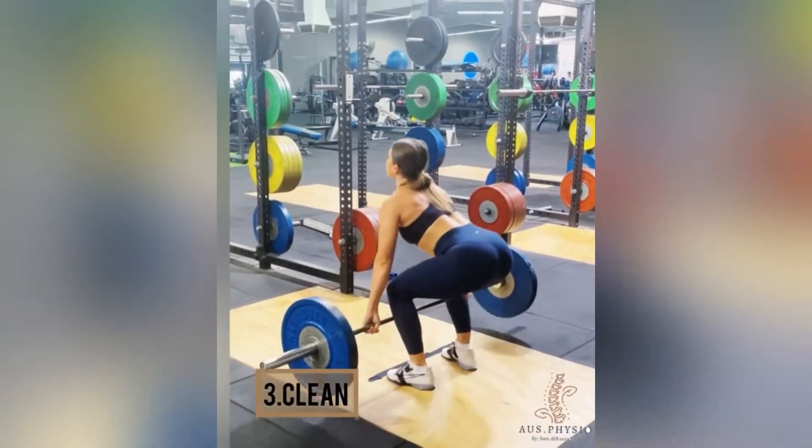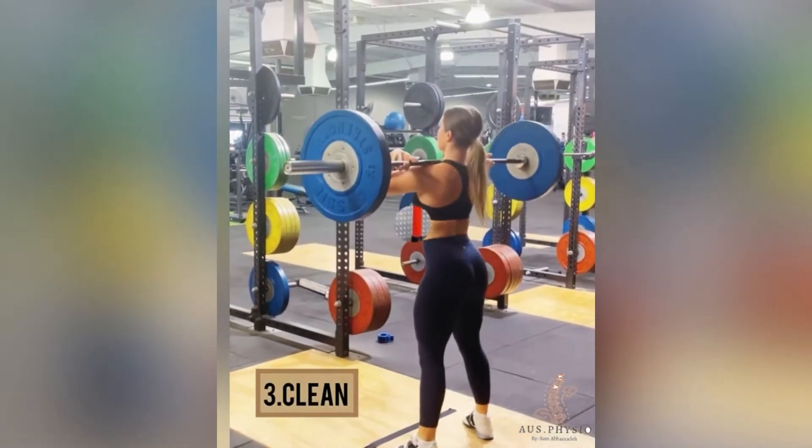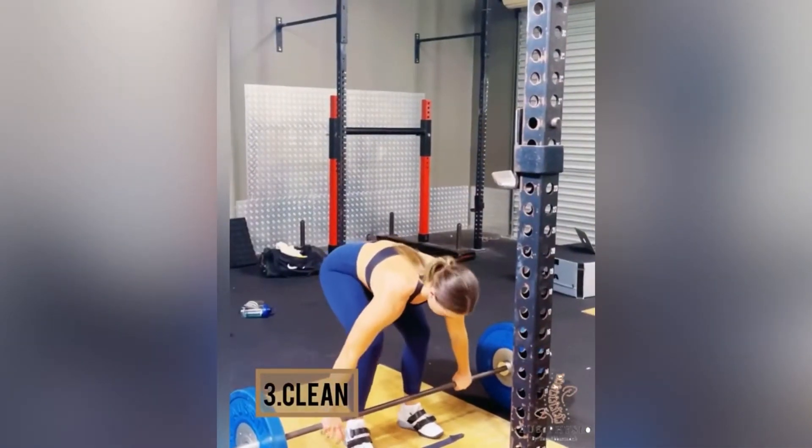The third movement is the clean. In a clean movement, the athlete throws the weight up and dives under it in a full squat position.